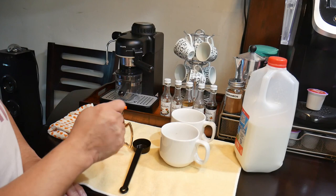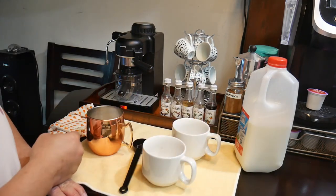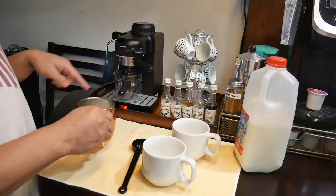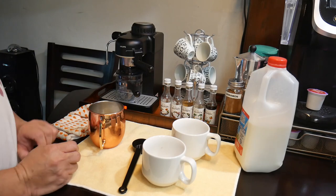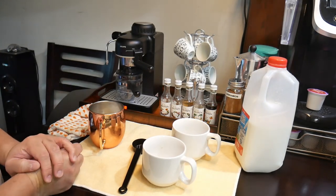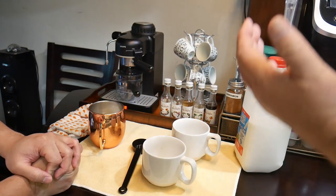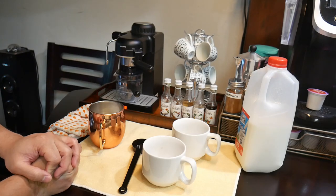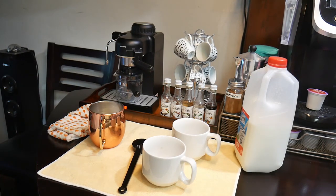Maybe just a little bit more so that we have enough for both cups. We're going to wait for the coffee to start dripping. When the steam starts, it's important to purge the wand first so there's no moisture, no liquid coming down prior to frothing. Alright, we'll come back when we're ready to froth.